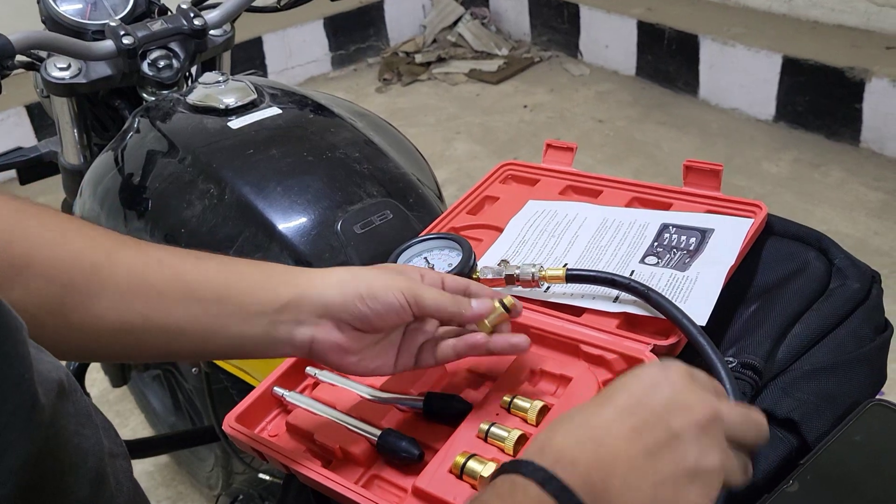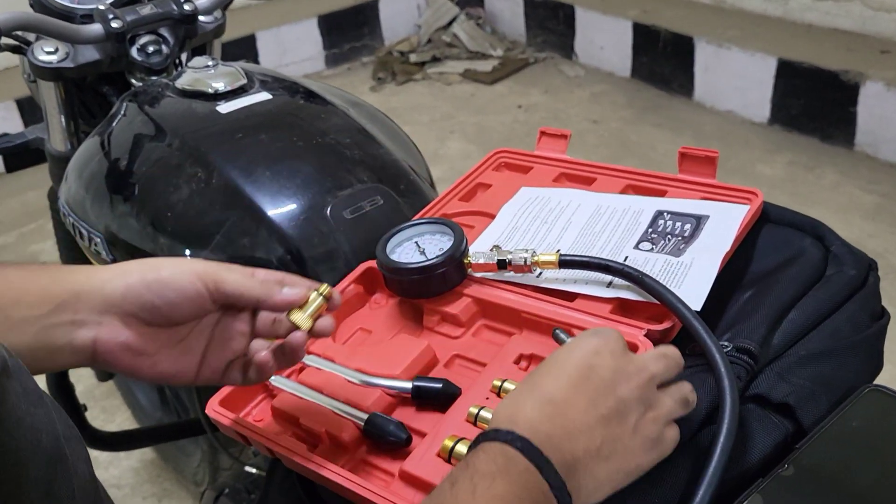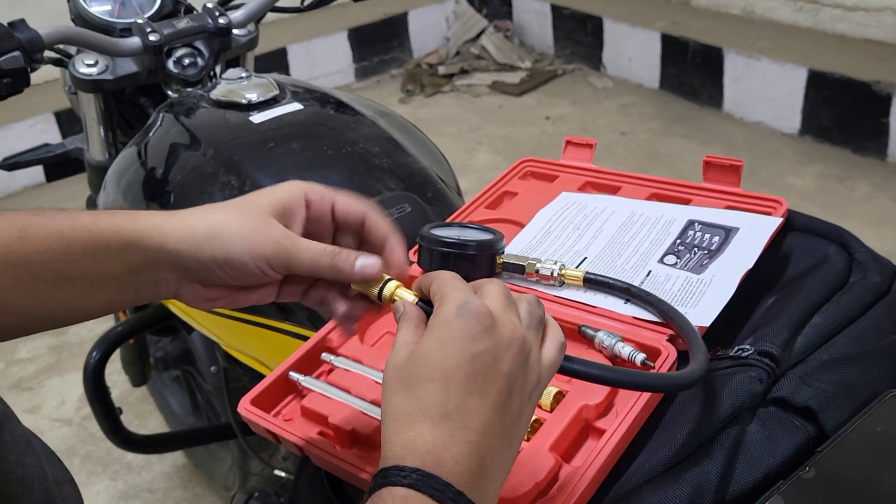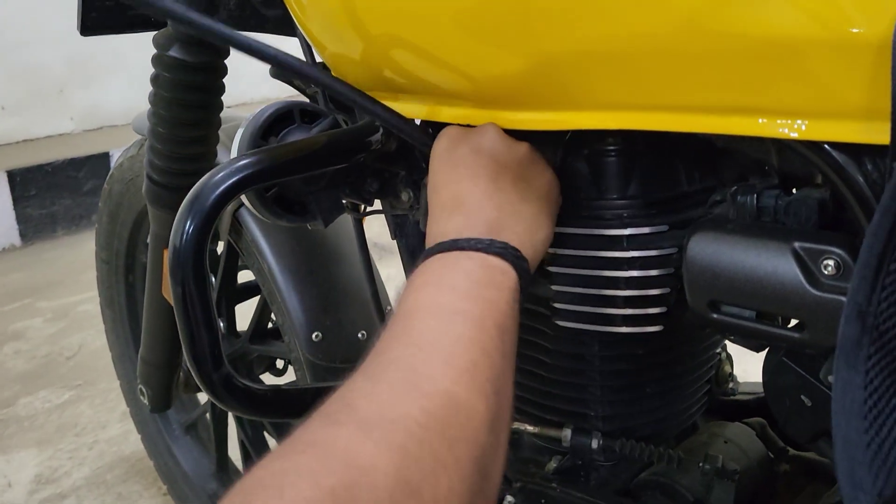Without wasting any time, let's come to the procedure itself. Your engine should be at running temperature. Attach the 10mm adapter to the hose and hand tighten it to the spark plug socket.